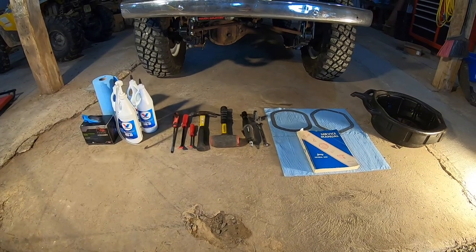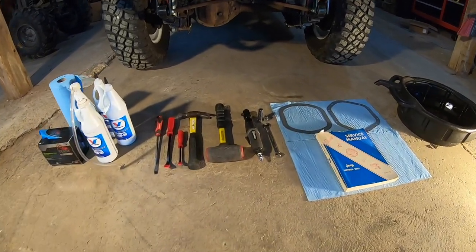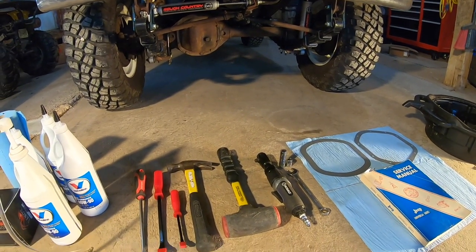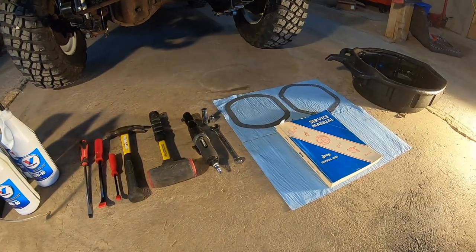Now I haven't done this since I've owned it. I've just topped it off and made sure it was fine. So today is the first time I'm actually going to see the condition of the gear oil that's in the differentials.